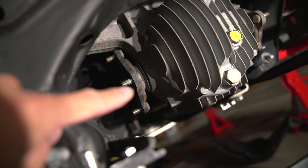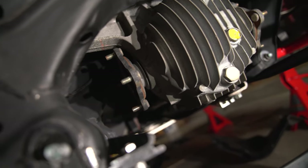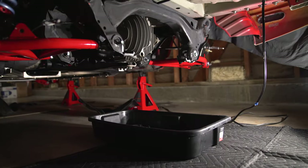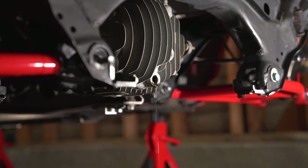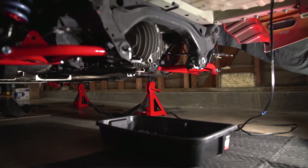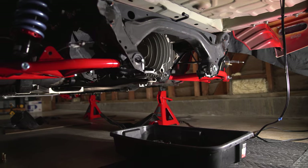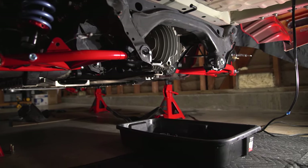First thing we're going to do is pop out the stub axle right here, then drain the diff fluid, and then we can slide the replacement one in and call it a day. Right now we're draining the diff fluid — it's just oozing out. 25-year-old fluid still looks pretty clean, but we're going to put Torco stuff in there because I like Torco stuff.